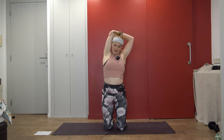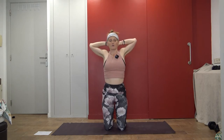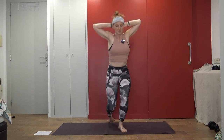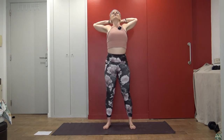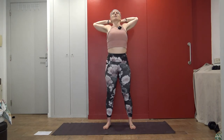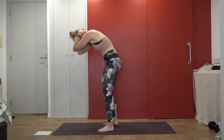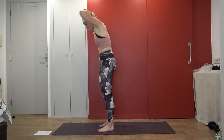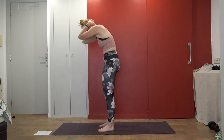Bring it back to center. Inhale, arms reach up again — big, big stretch. Interlace your fingers and bring them behind your head. Inhale, open the elbows — standing or seated. Exhale, maybe draw them in. Inhale, open up — opening from the shoulders, not the lower back. Exhale, draw it in. Inhale, open. Exhale, draw it closed.